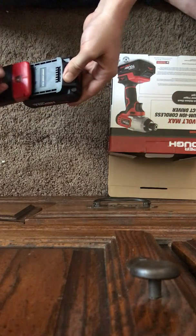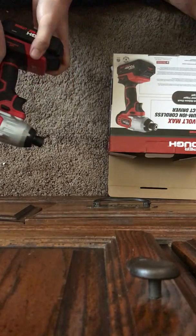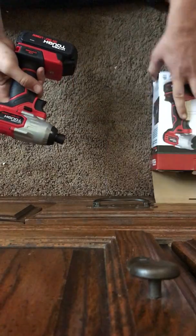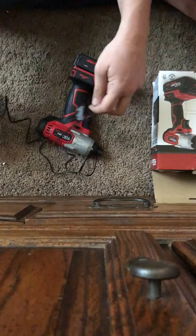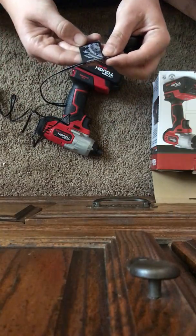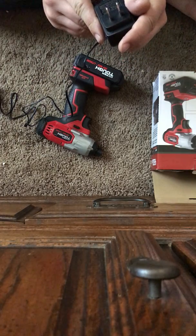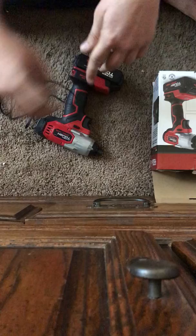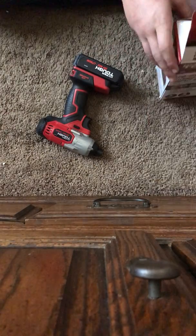There it is — nice little LED light. It is a brush motor. Not a smart charger; it's like a 1.2 amp charger. Taking a look here: 0.3 of an amp — super slow. So that ought to take three to four hours to charge.